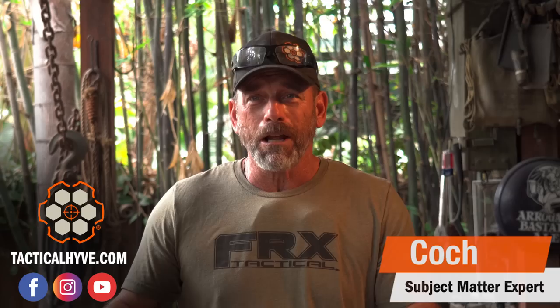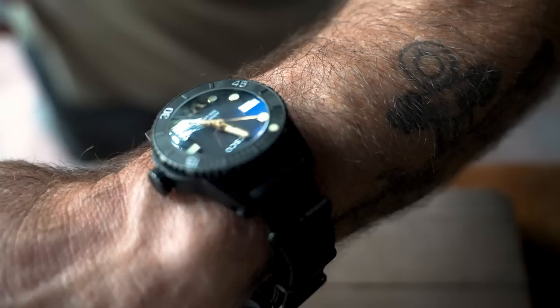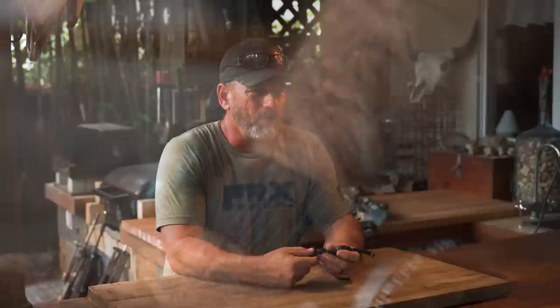Hey, it's Coach with Tactical High. As you can see, I'm not on the range today, but I just want to do a short video. I've been getting a lot of questions in the comments section about my watch setup, so I'm just going to show you guys what it is.